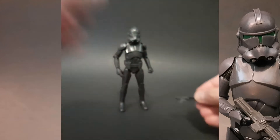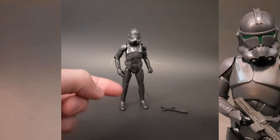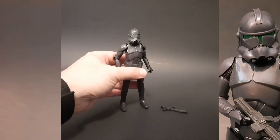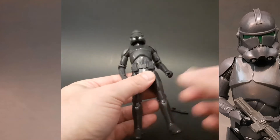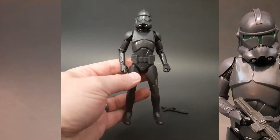I don't have any previous releases of the clone trooper readily available to compare, so I'm not sure if this is the exact same mold just in different colors. I suspect maybe it is, but let's take a closer look regardless.